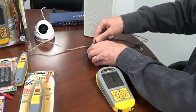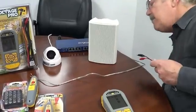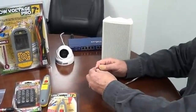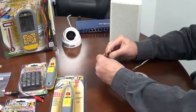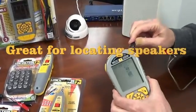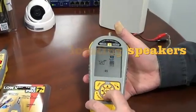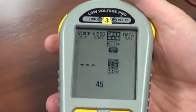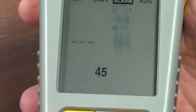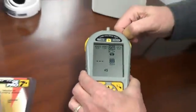Let's do our speaker test — this is one you're going to use a lot. You find a speaker wire somewhere and you don't know where it goes. Let's hook up the adapter to it, plug it in. We're still on speaker, so go down to speaker pop and press OK. Notice the hammer's going. Stop the hammer by pressing exit. That's it — I know which speaker is being driven.